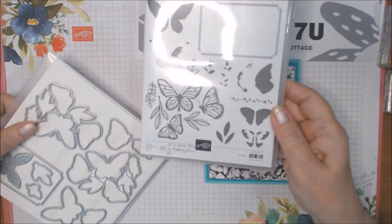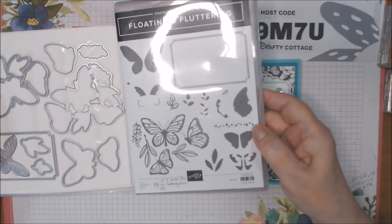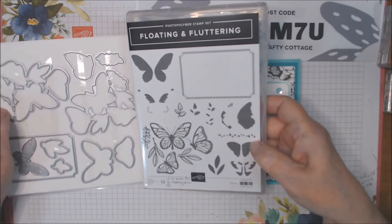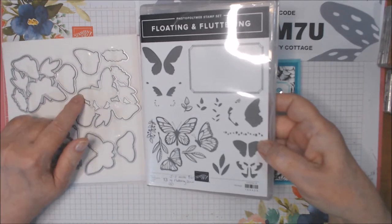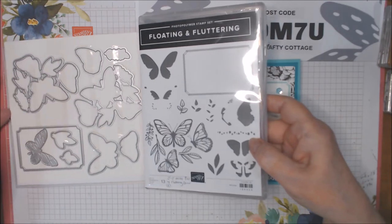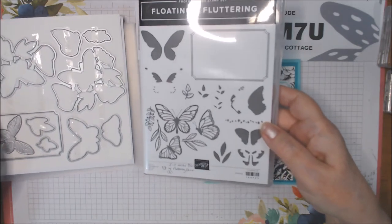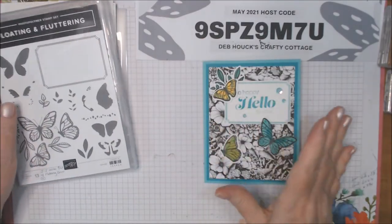It's also a bundle, but this is going away as of June 30th or sooner because it'll be while supplies last. Starting Tuesday June 1st the dies will be 50% off. I finally got around to playing with this and I'm sorry I didn't get to do it sooner because I love this set. It's wonderful and I'm going to show you how to use it today doing this card.